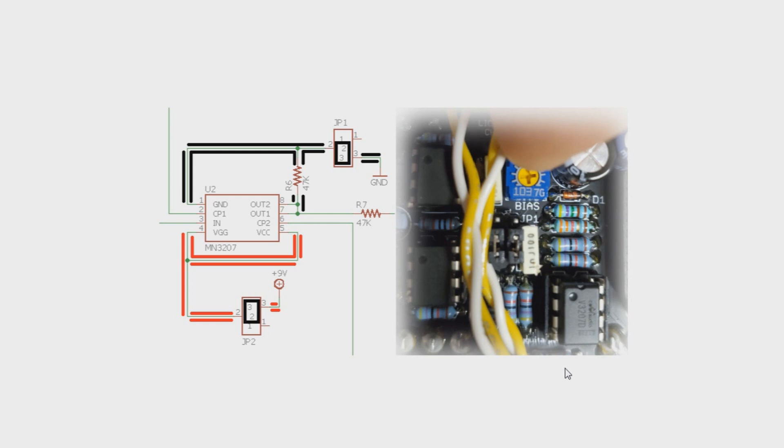That is what is going on with the jumpers on the Bucket Brigade devices for the Lich King Chorus. Let me know if you have any more questions down below. Press subscribe if you like what we're doing here, and smash like if you really like what we're doing. Always go to our shop at DIYGuitarPedals.com.au to buy yourself some kits or some boards. We'll see you next time. Cheers.